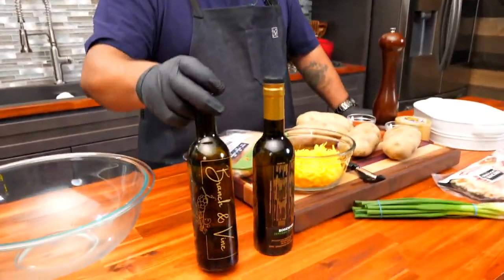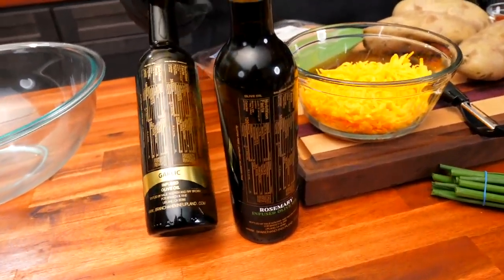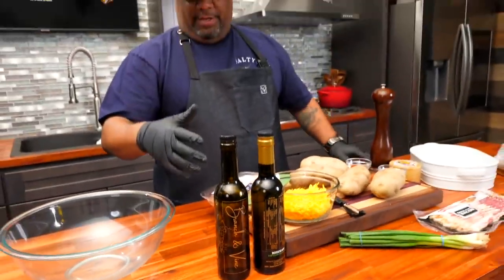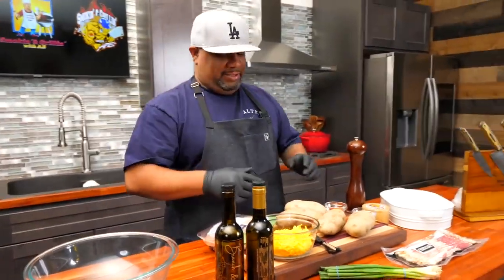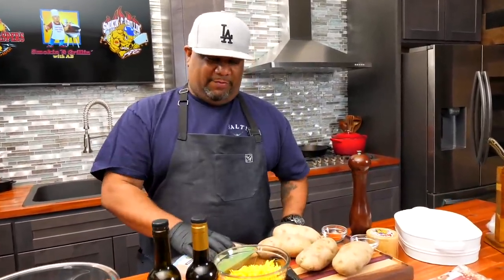I want to show you guys these Branch and Vine products — these are the infused olive oils, and this one right here is the garlic. I'm gonna use this to level up. I'll use the olive oil along with my seasonings, put that on the chicken and the potato, let it marinate together, and that's what's gonna build some serious flavor.